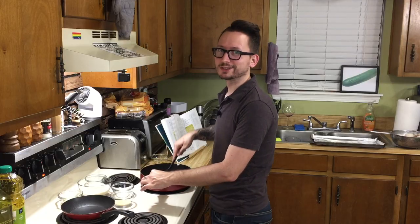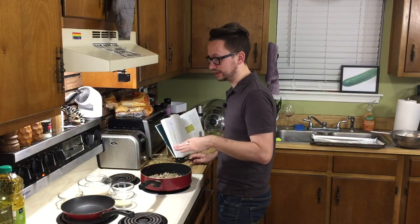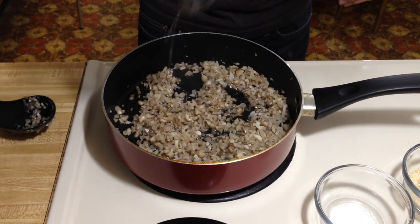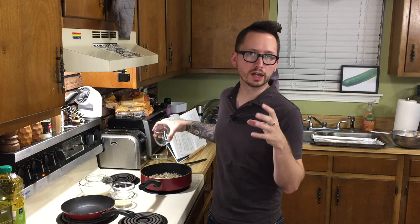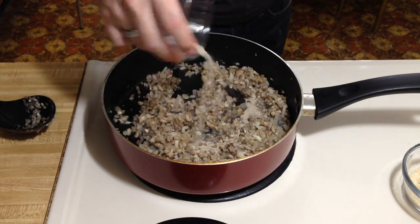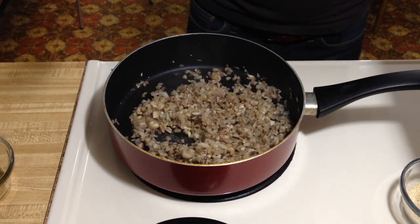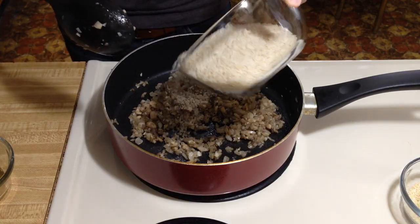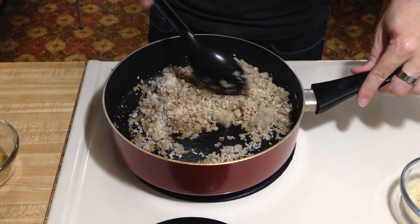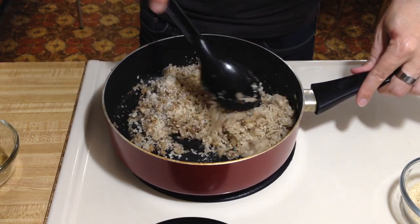Now it's smelling good. Now that most of the moisture is finally released, we're gonna add the mirin, which is kind of like a sweet cooking wine — an Asian cooking wine — along with the salt and the white pepper. Cook for two more minutes. Now we're gonna slowly add the panko crumbs as well as the sesame oil, and if we need to, we'll add some water if it gets too dry. We only add about a half a cup at a time, and we want to make sure all of these breadcrumbs are moist.